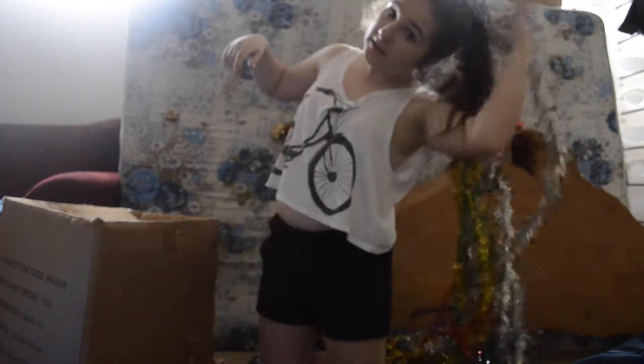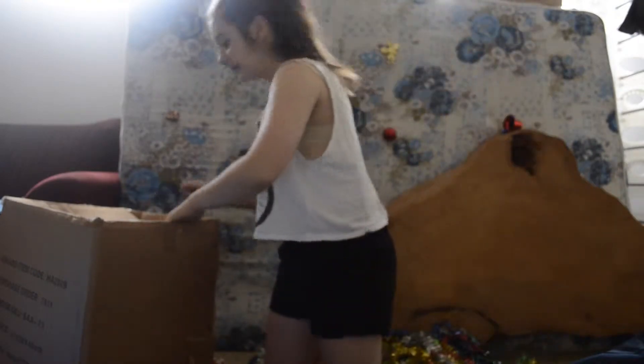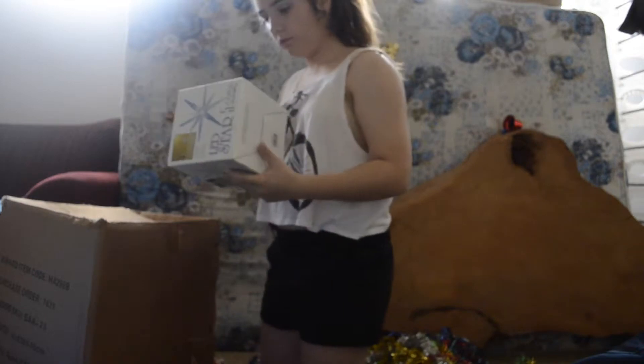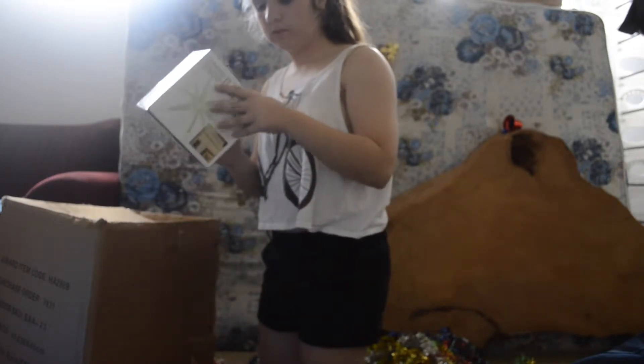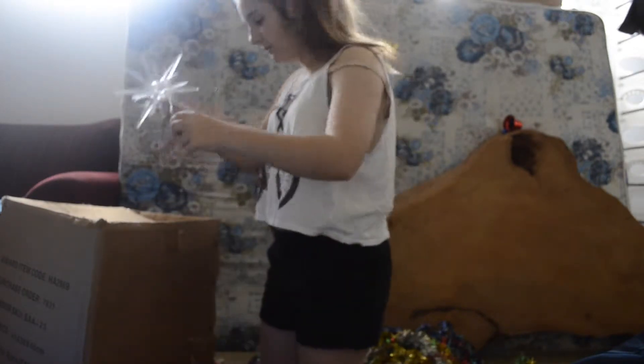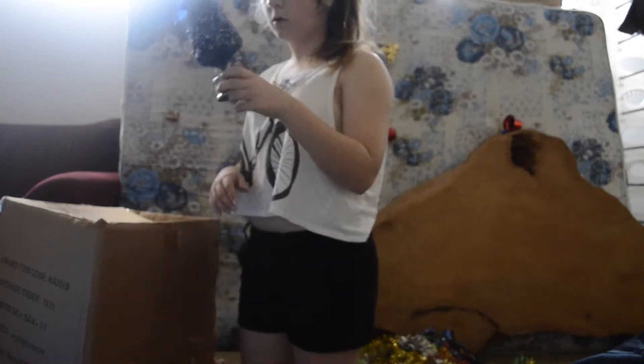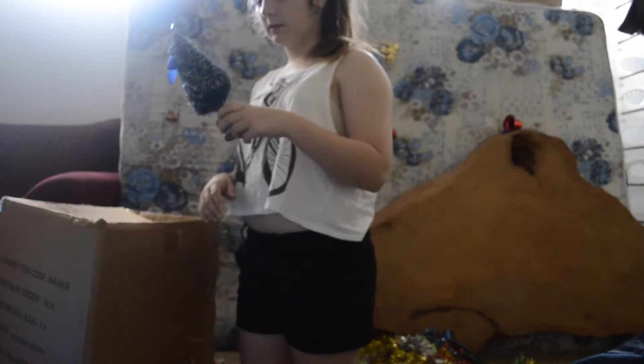You're going to find whatever light you can get. I have this really cool thing — it doesn't have any batteries, but when it does, it lights up and it's really cool. Look at this cute little Christmas tree. Is this even on? Oh, it is. You can barely see it, though.